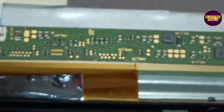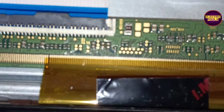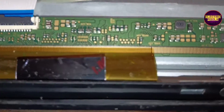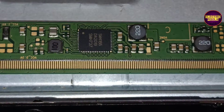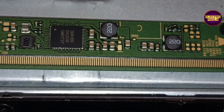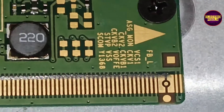Because the SM4186 IC goes into protection mode due to internal shorting in gate signals, it doesn't generate any basic panel voltages like VGH, VGL, EVDD, etc. These are the gate signal test points marked on the right side of the scalar board.